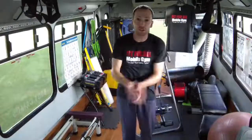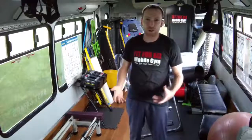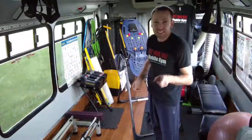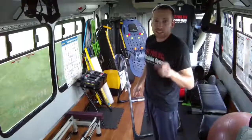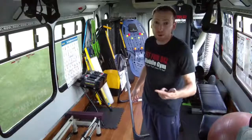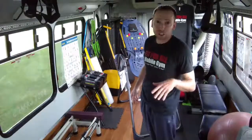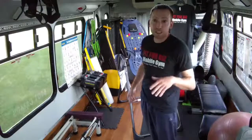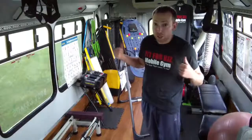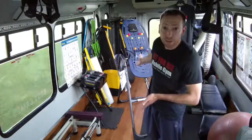Jason Crona here from Fit4Biz Mobile Gym. Today we're going to work on a stretch that you can use. I guarantee I'm the only bus or facility on wheels that has an inversion table. If you have issues with your bad back or lower back, as long as you have no hypertension, high blood pressure, or any back surgeries like rods or fusions, make sure you consult your doctor first before using an inversion table. If you want to try it out, check me out — it's on my bus.